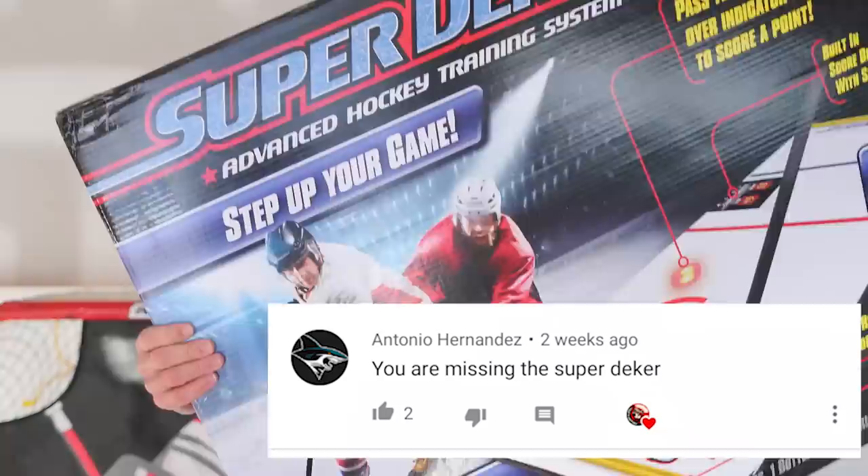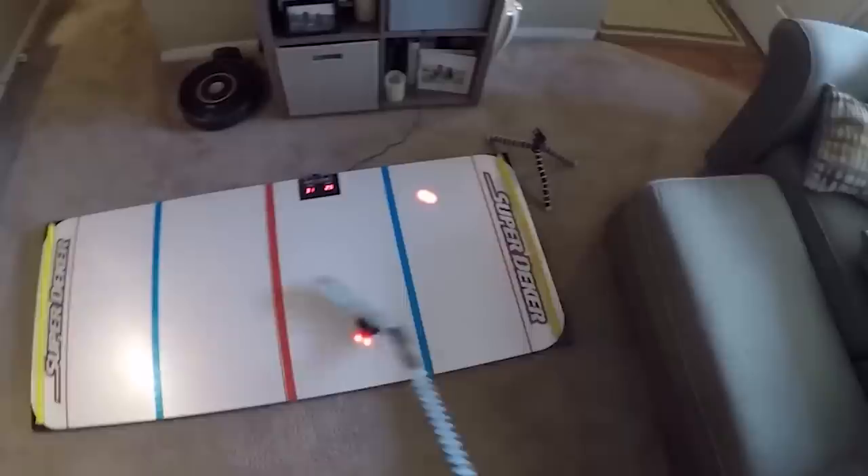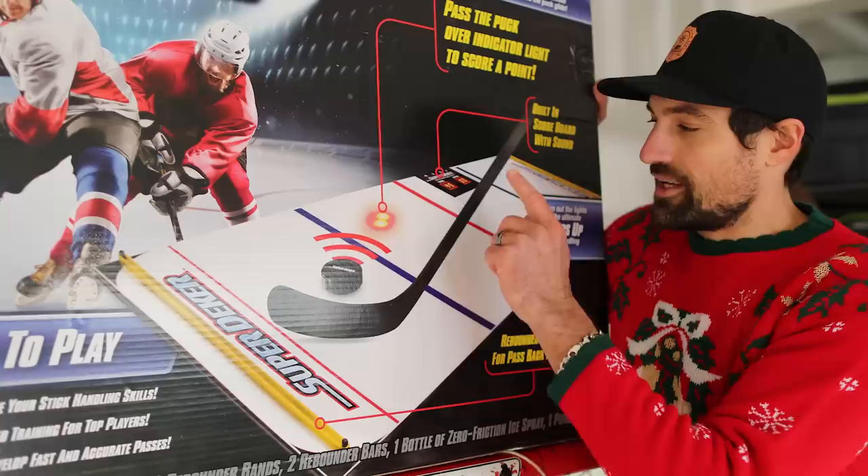I asked you guys on social media what was missing from last year's best gifts for hockey players list, and the number one by far blow-up response was the Super Deeker — and lucky for you guys, they have a new model this year. Last year it was sold out; they've updated it and made it even better. I haven't used it yet, but the Nasher and Pavel Barber have had review videos and it looks pretty sweet — it's got lights, and as the puck moves on them, another one lights up, kind of like whack-a-mole for hockey while you're working on your stick handling.